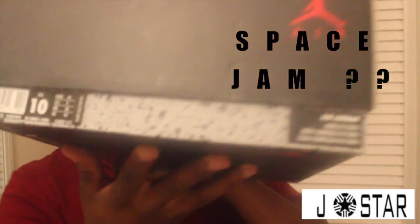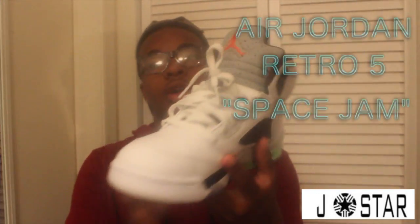They are a pair of fives. Some y'all might know, some people call them the pro stars or the space jams, but I'll just call them the space jams today. Size 10. Let's get into the shoe — I'm pulling up the right shoe right now, and they are Space Jam fives.